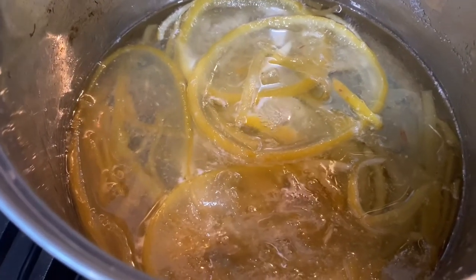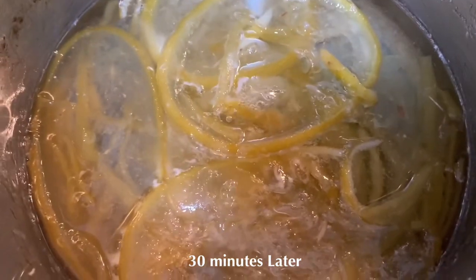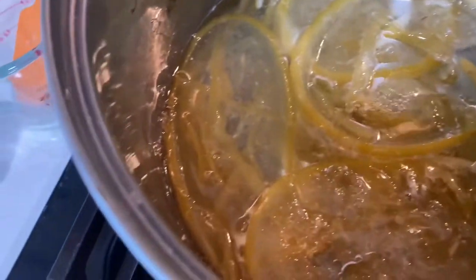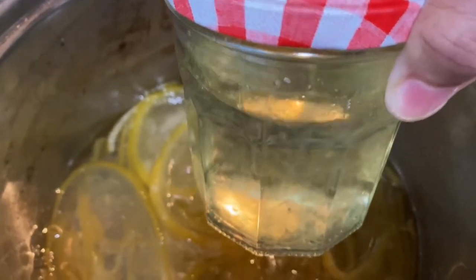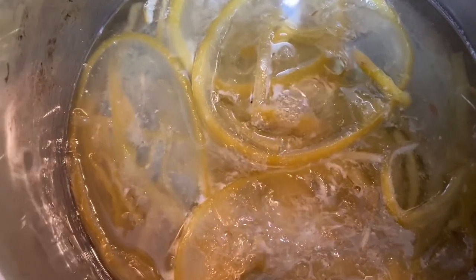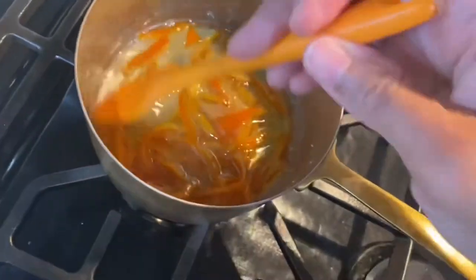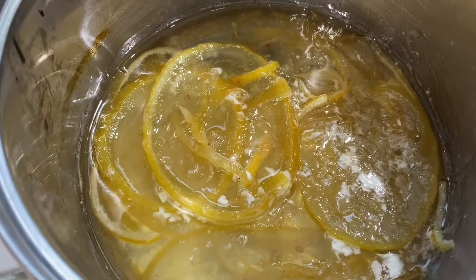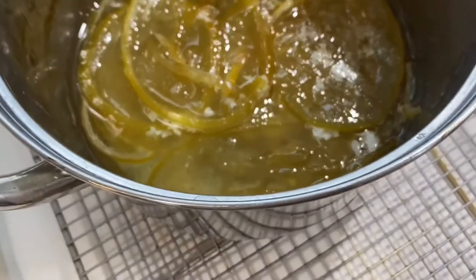The citrus has been going for about 30 minutes and according to the timer it has another 30 minutes. You can see it's turned quite translucent. I think I had too much water, so I took out almost a cup of water and added another half cup of sugar, and then I started to see more of a translucent color. The candied citrus looks really nice and translucent, so I'm going to transfer it to the drying rack.